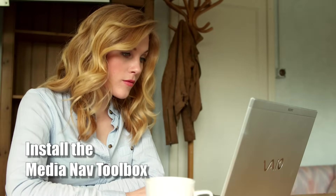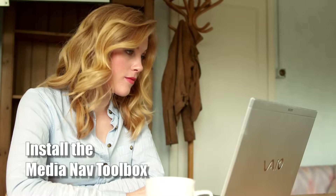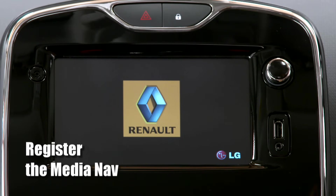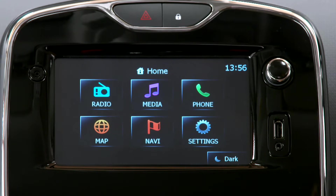Firstly, you have to install the MediaNav Toolbox on your computer. If you look in the description box for this video, you'll see a link to the website where you can register and then download it. Next, you have to register your MediaNav system with the Toolbox program you've just downloaded to your computer.